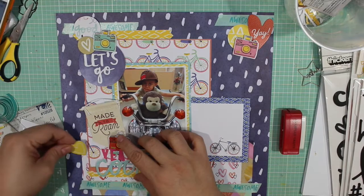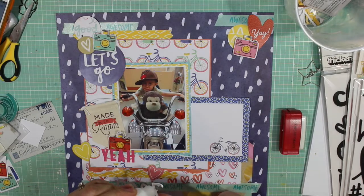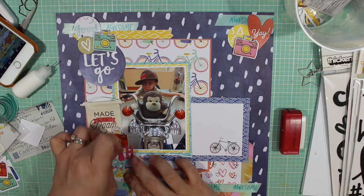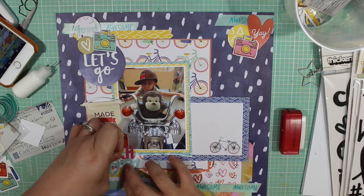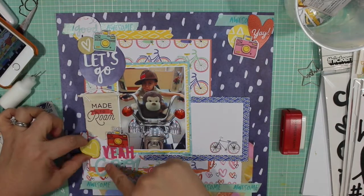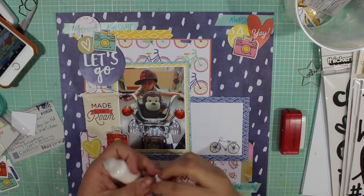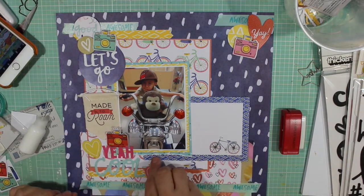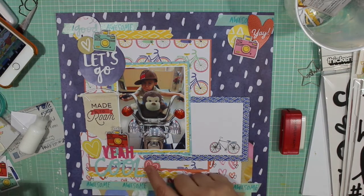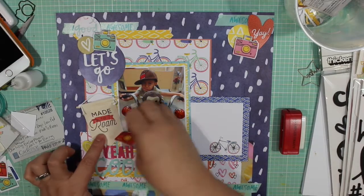I added another pattern circle leftover from a previous layout to the top left corner, then added some yellow chipboard pieces in the shape of hearts. The layout starts coming together and making more sense visually — it's easier to distinguish where the three clusters are and where the journaling will go. The 'yeah cool' ends up being part of my title, but the more visual one is 'Let's Go,' which becomes the title of the video.